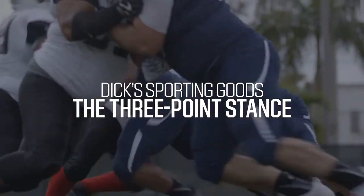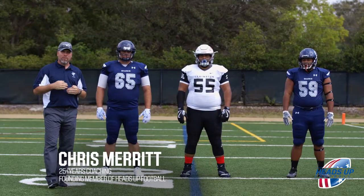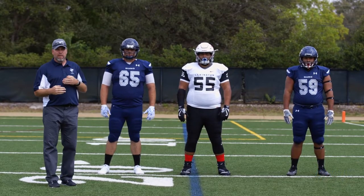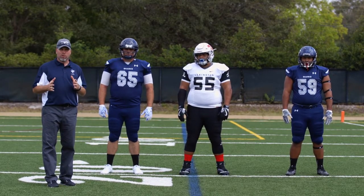The next technique that we're going to teach you today is how to get into the proper three-point stance. We're going to give you a set of commands that very easily and clearly tells the player what you expect from him and what type of stance you want him to be in.